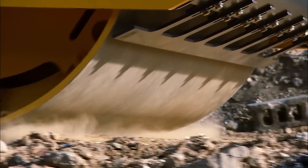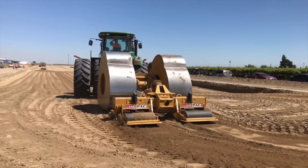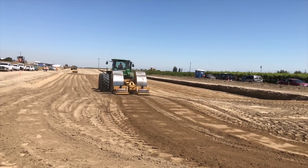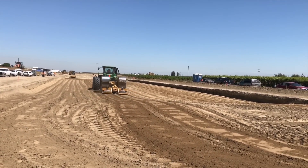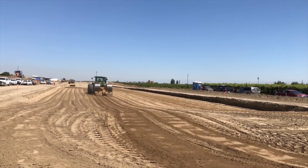Unlike conventional vibratory compactors, the Landpack compactor uses high energy impact compaction, which can transfer 10 to 25 kilojoules of compaction energy into the soil at a speed of up to five times faster. This allows the Landpack compactor to compact up to 10 times more volume than conventional compactors.